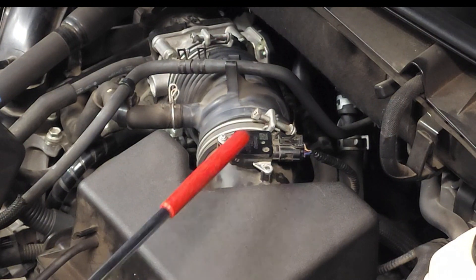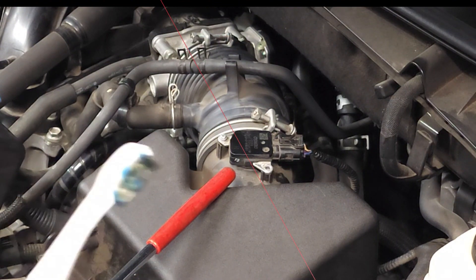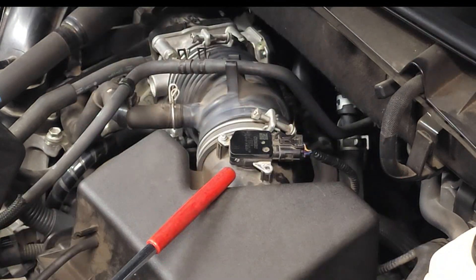This is the location of the sensor itself, so let's go ahead and move forward with a little bit of troubleshooting and the removal and replacement of this sensor. You're going to need a flat tip screwdriver, a toothbrush, a little carburetor cleaner, and that's about it.